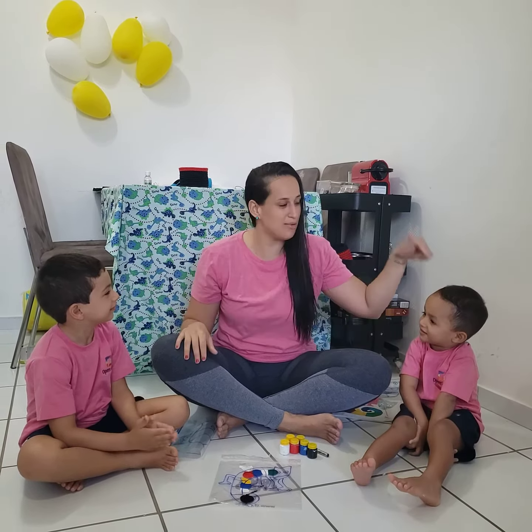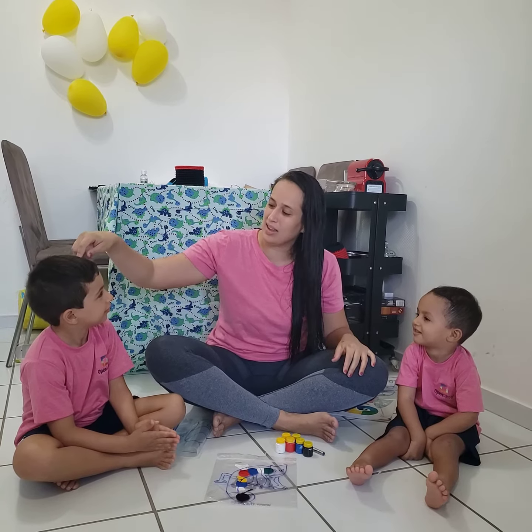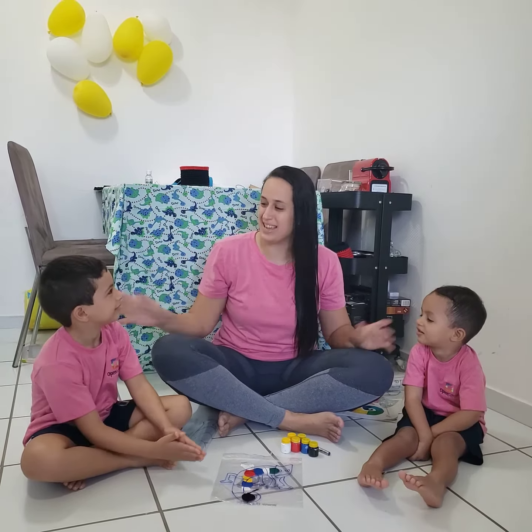Hello everybody! This is Teacher Tamar again from K2. Do you guys remember my helper Lau? Lau is from K2A and Joaki is from K5. Can you guys say hello to everybody? Hello!